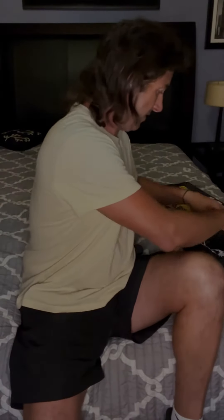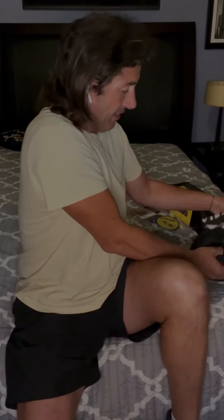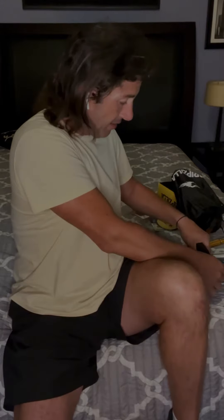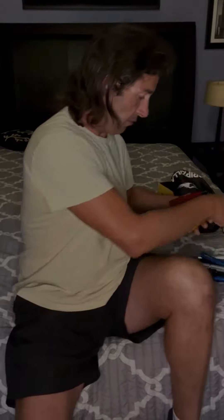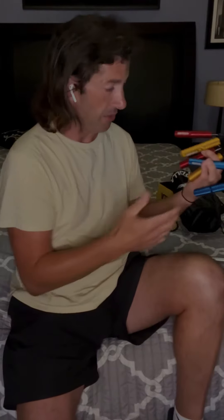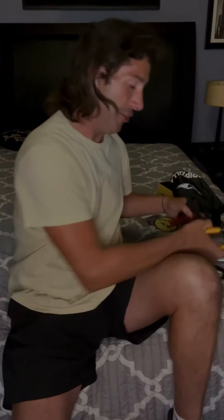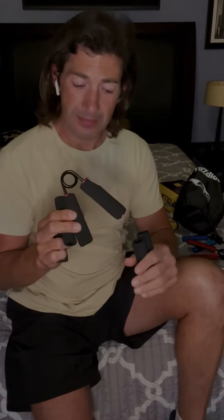The cool thing about these is that all six of them are different weight sets. Starting off at 50, and going from 50 to 100, 100 to 150, to 200, 250, all the way to 300. It also comes with six different soft grips for you to place on them.